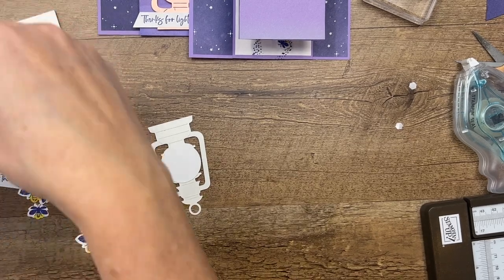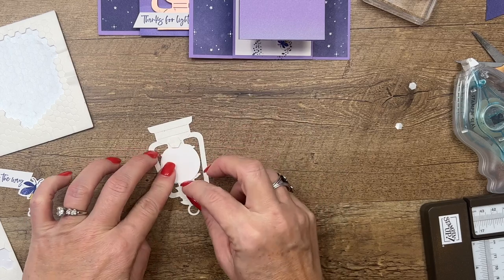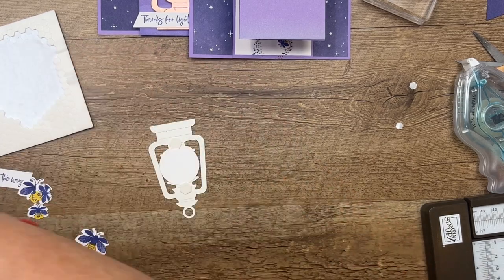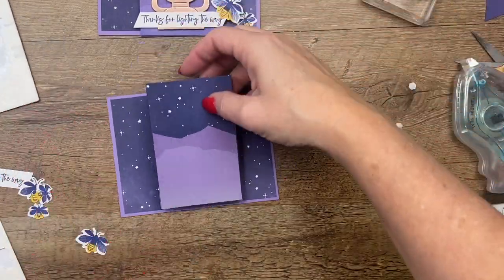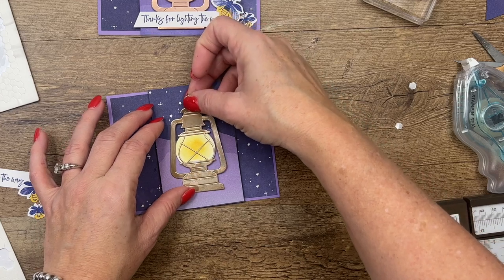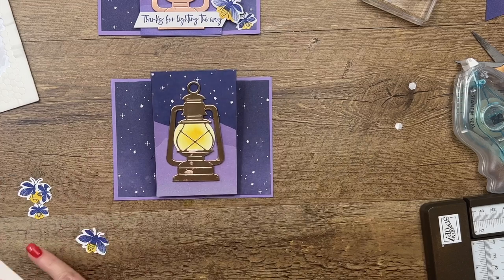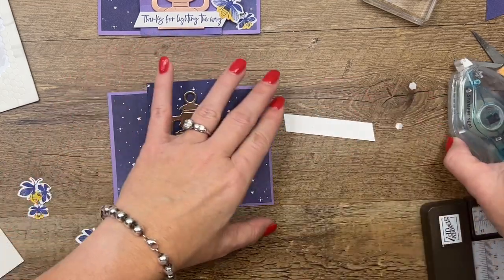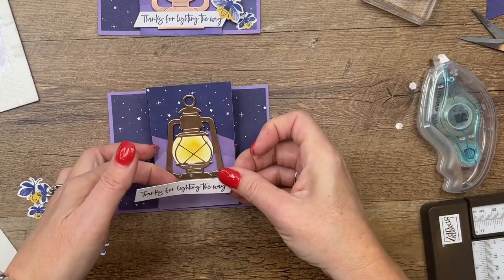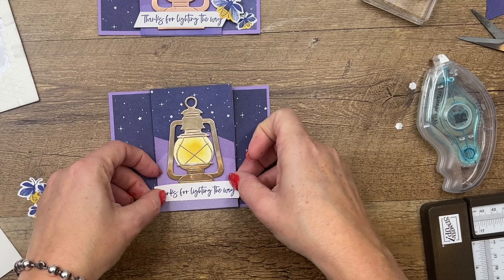I'm going to get my dimensionals again and you could kind of sandwich that there so it'll hold that circle in as well, and we'll put that right there in the middle. Here's my sentiment — I'm just going to put this across the bottom of our lantern, maybe a little bit lower like that.